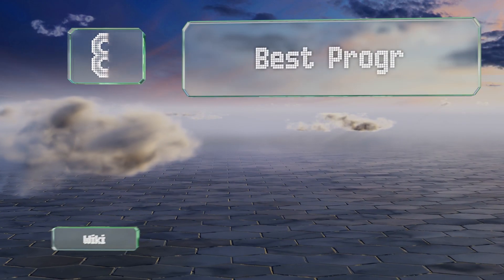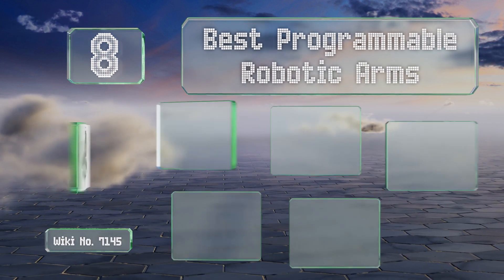EasyVid presents the eight best programmable robotic arms. Let's get started with the list.